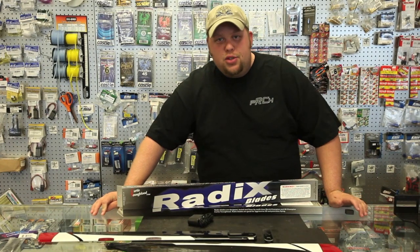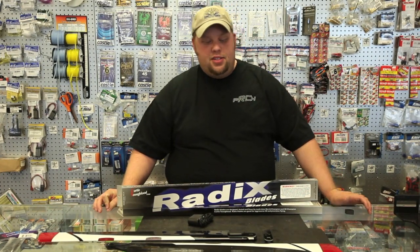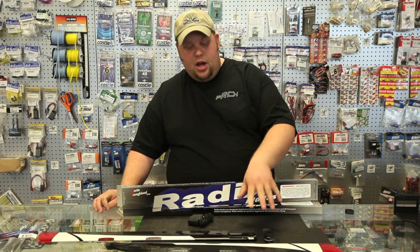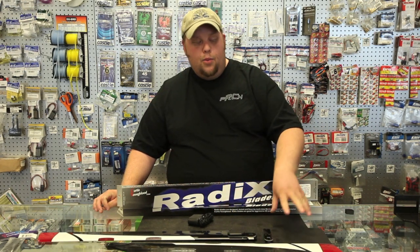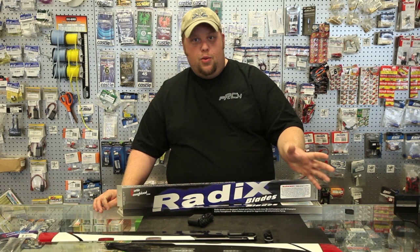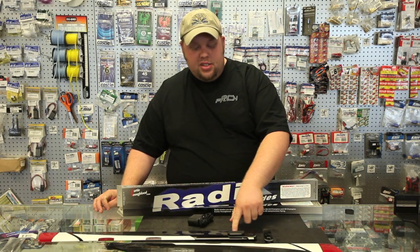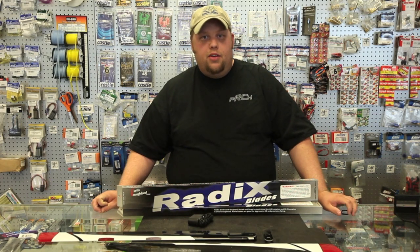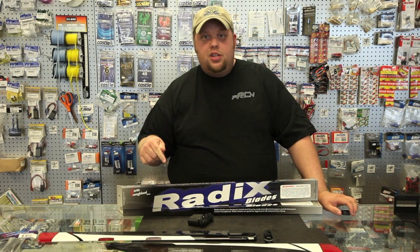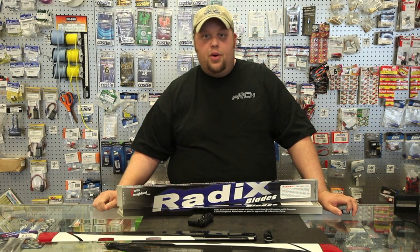We just had a closer look at the Radix 690mm night blades. A couple things I'd like to mention though: as of right now, the batteries and the charger are not available separately — they come with the blades, simply worth noting. We've also had some questions about having the weights at the roots. It's not going to affect flight performance at all. They'll fly just like a normal set of Radix 690s. They're available at PowerRCHobbies.com. I'm Jarrett Watson. Thanks for watching.